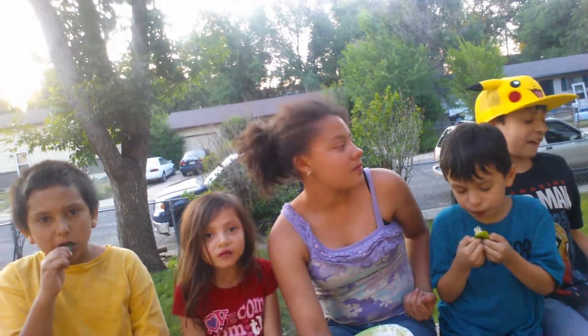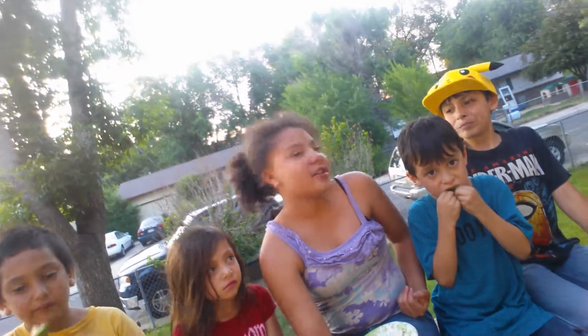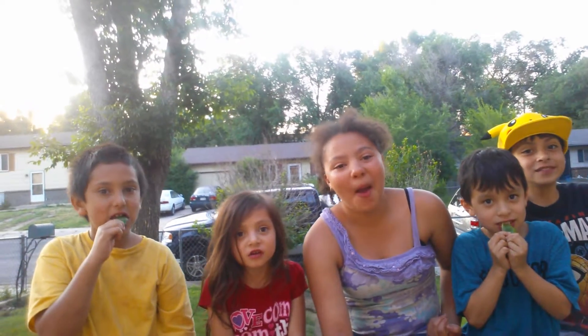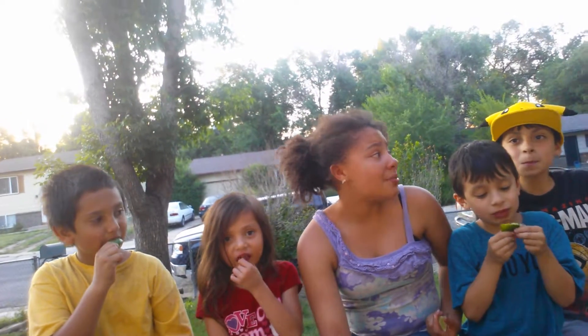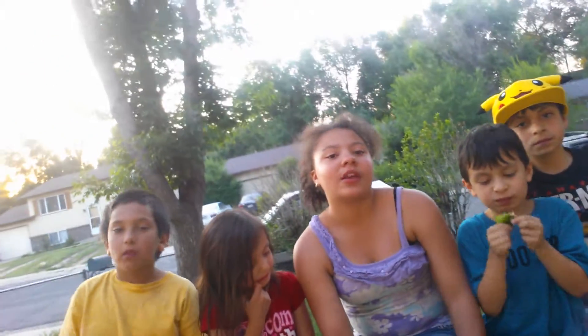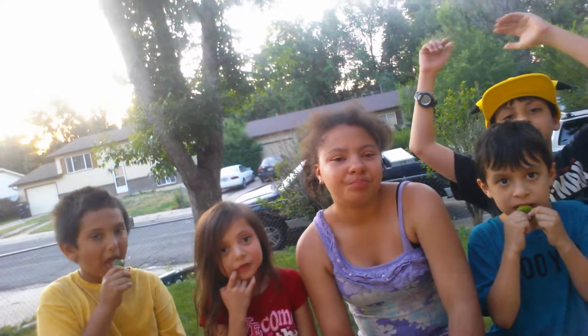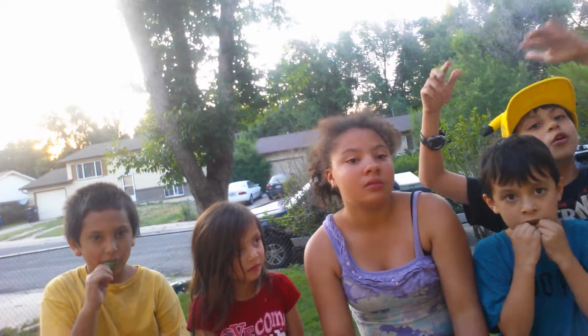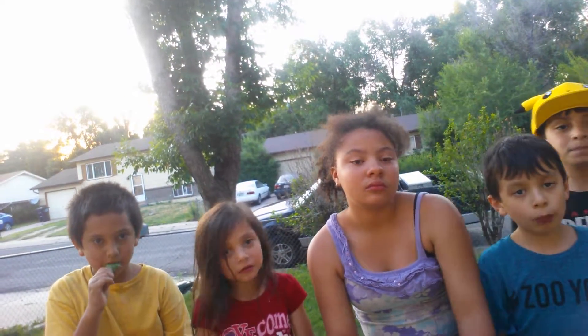Okay, I think everyone's done. Has anybody made a sour face? Aiden did in the first round! My lips hurt now. Okay guys, thanks for watching! If you want more videos, subscribe to our channel. Tell us in the comments if you want to do more challenges, or any game. Thank you, bye!